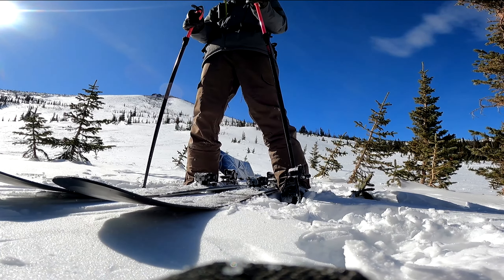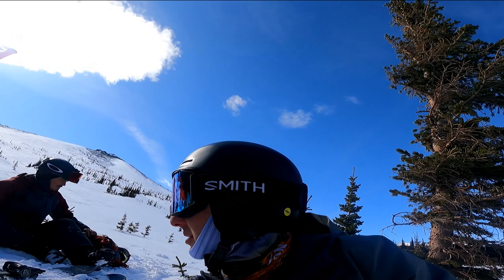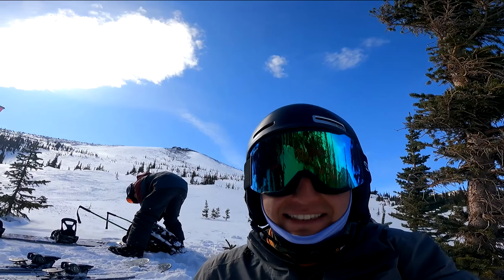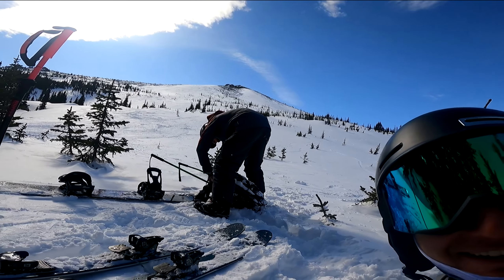This is the Banana Bowl right behind us. We just skied down — it's a whole lot less windy down here at the bottom. We set up camp for a few minutes just to eat something quick, rehydrate, refuel, and we'll get this show on the road and make our way back down.